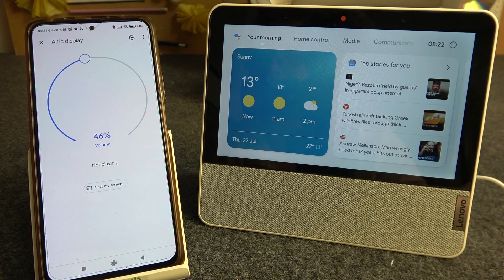Hello, in this video I want to show you how to change between dark and light mode for the Lenovo Smart Display.